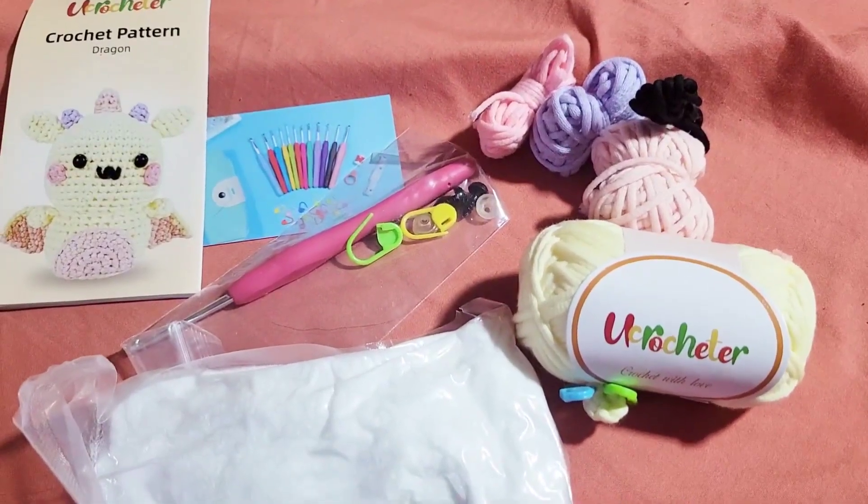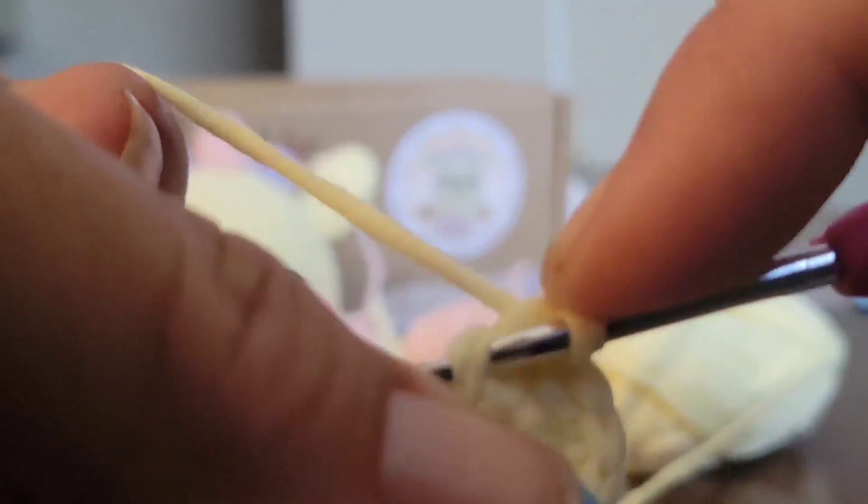In the kit you'll find your stuffing, the instruction book, your crochet hook, a few space holders, the plastic, a yarn needle, and all the yarn that you'll need.